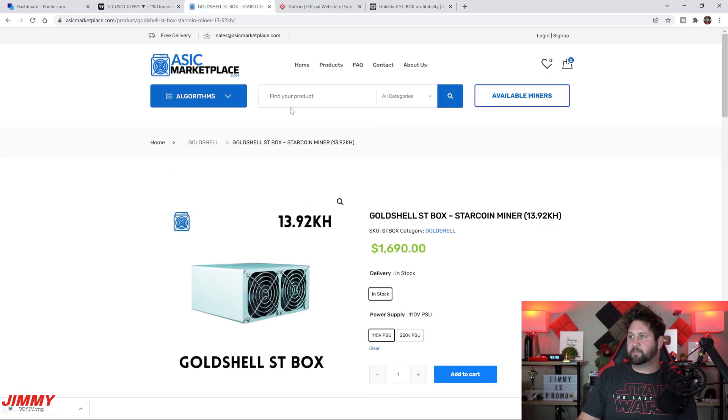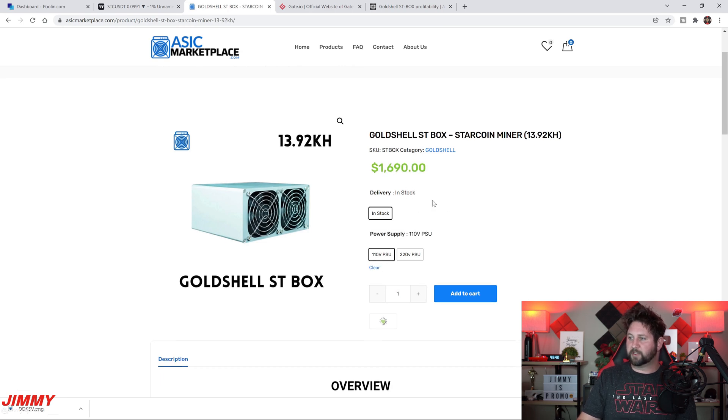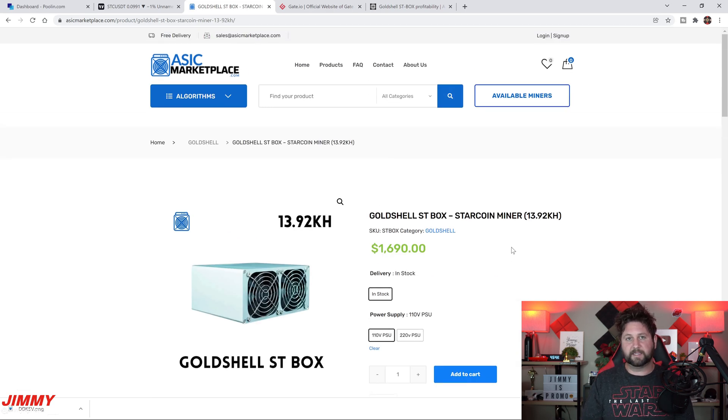I got mine from asicmarketplace.com and the price is $1,690. They are in stock right now. The main specs are 13.92 kilohash for hashing power and 61 watts power consumption — the lowest of any GoldShell box. All the other small GoldShell boxes are right around 210–230 watts, so this one is exceptional. That's why it only costs about 16 to 18 cents a day to run, while the others are closer to 50–70 cents a day.